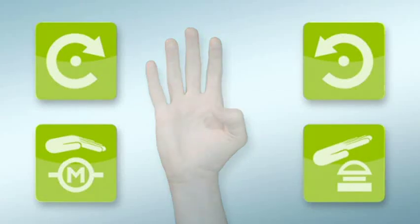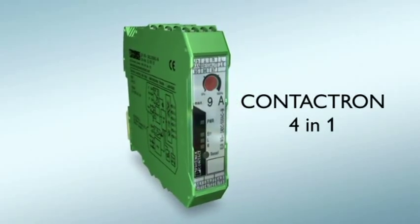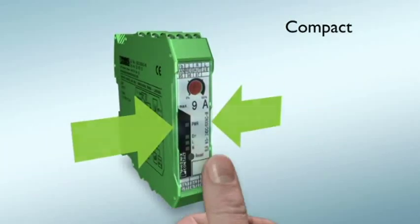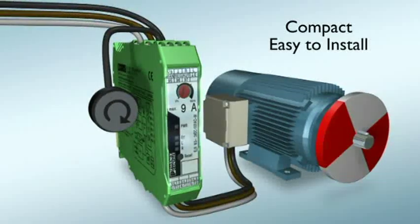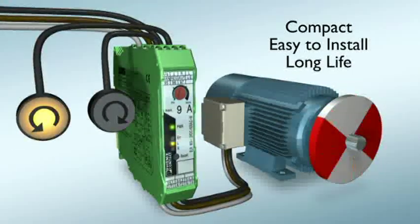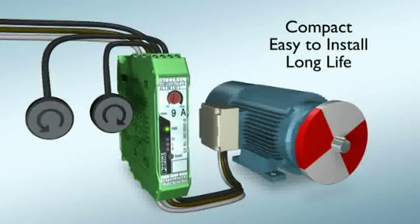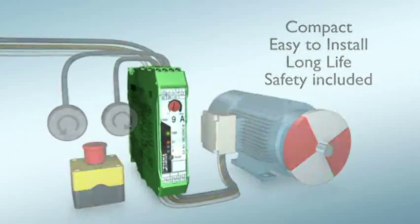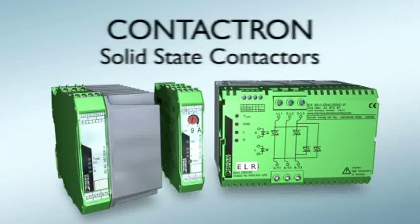These four functions are combined for the first time in a single device. Contactron 4-in-1 from Phoenix Contact. The compact, solid-state reversing contactor is quick and easy to connect and features a very high service life with frequent cycles. Safety included. Contactron solid-state reversing contactors from Phoenix Contact.